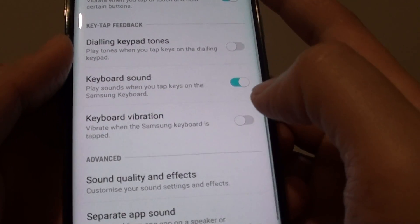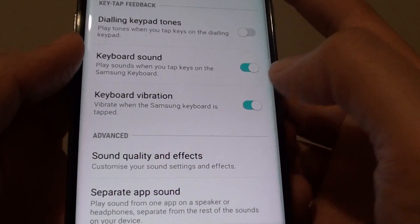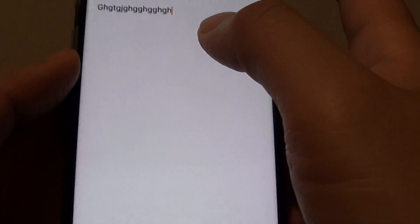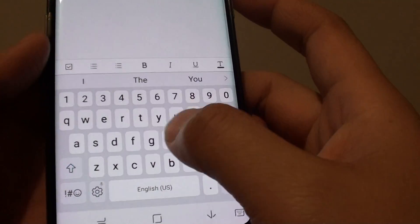If you slide the switch to the left you will turn it off, and sliding the switch to the right will turn it on. You can test it by opening up an app and typing to see if the keyboard makes any vibration or not.